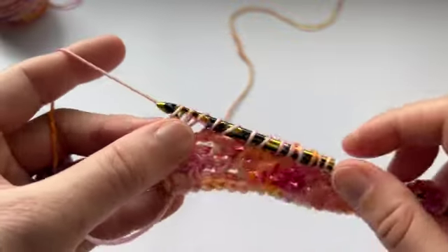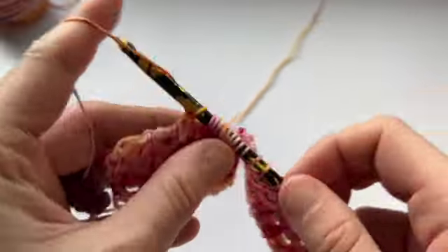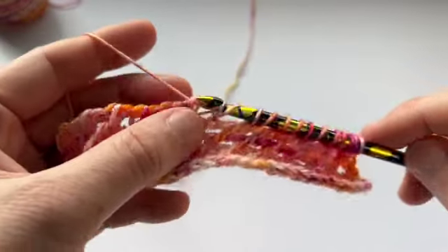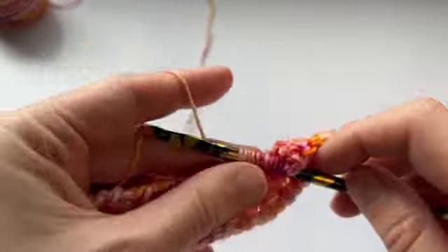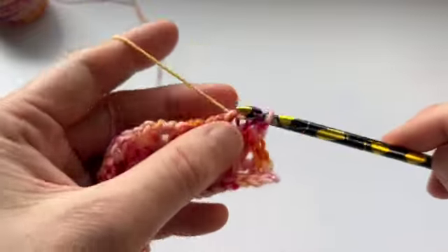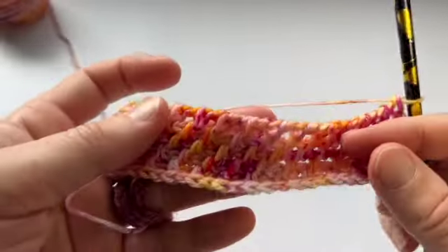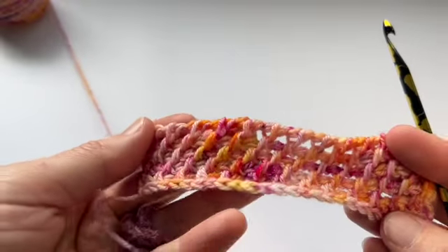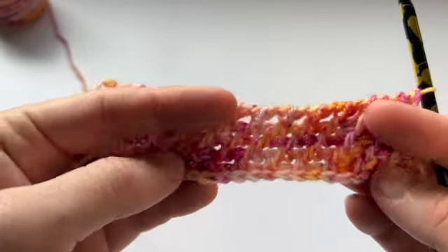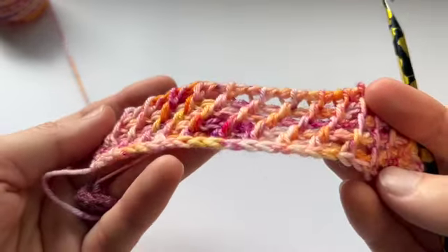So I will do this bind off. I'm going to stop the video for now and finish the swatch, and I'll finish it up to the bind off so that you can see how to neatly bind off this stitch as well. And when the swatch is finished, you'll see a really nice representation of this diagonal pattern. So there it is — the first five rows. Remember that first row is the foundation row and then I've worked two pairs of rows.